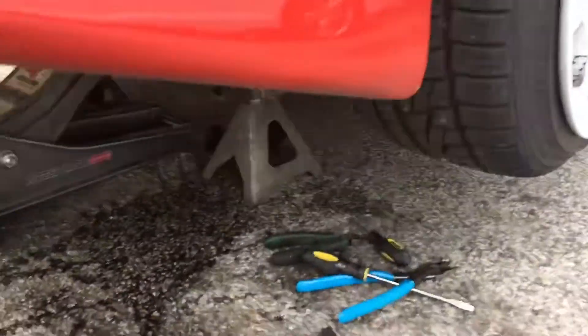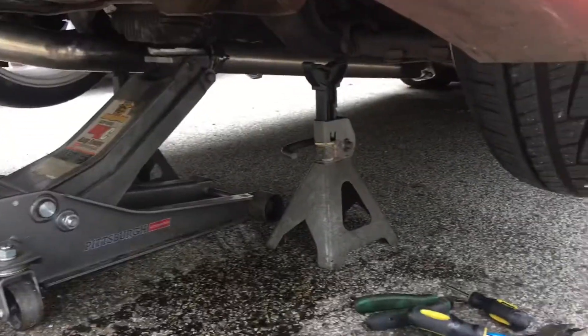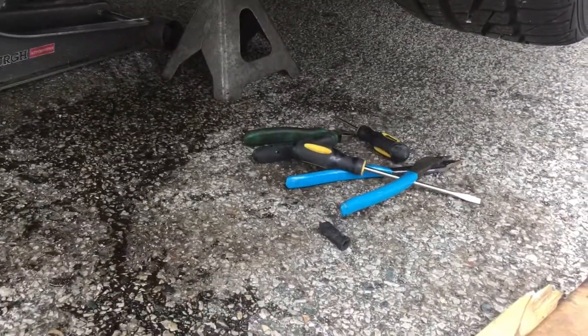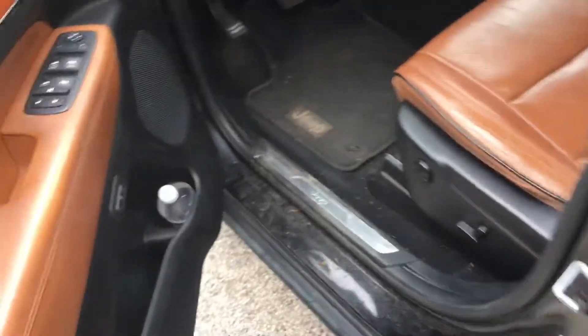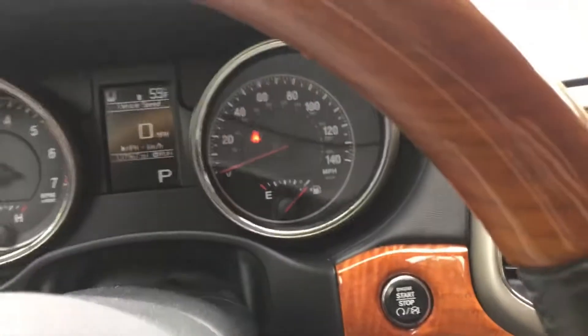On this episode of 'What's Wrong With Your 240,' it popped a gas line, so I'm gonna go get some new stuff and fix that. Good thing I got my Jeep here. Alright boys, onward to AutoZone.